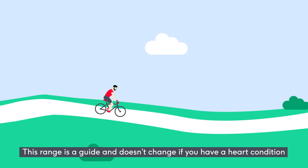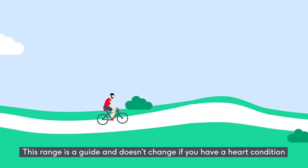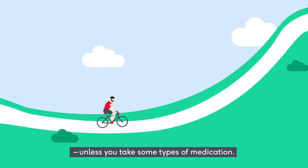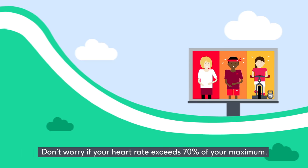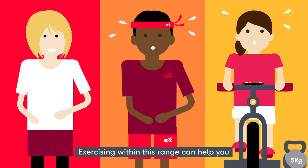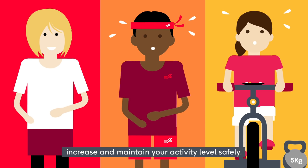This range is a guide and doesn't change if you have a heart condition, unless you take some types of medication. Don't worry if your heart rate exceeds 70% of your maximum. Exercising within this range can help you increase and maintain your activity level safely.